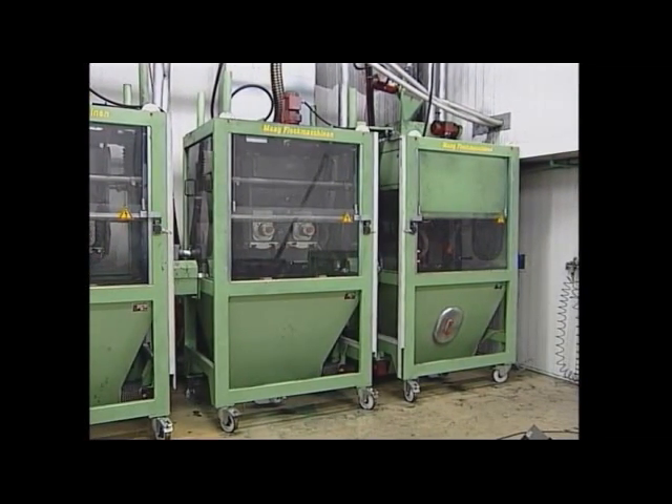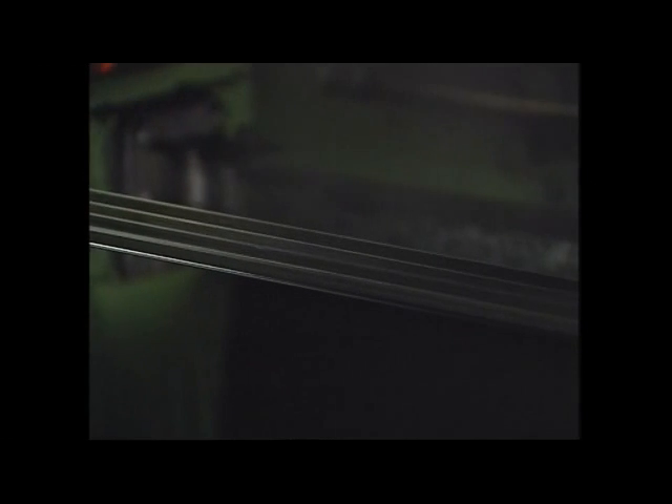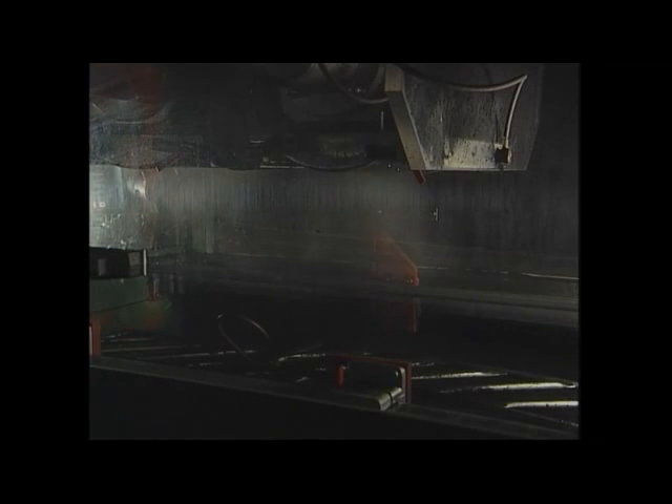Flocking is done purely electrostatically in the first two flocking units. Here is the electrostatic flock field — flock is dosed out with brushes and, using the electrostatic field, shot into the adhesive. Even dosing of the flock is important. It is advised to first start the flocking with a low field strength and build up a thin flock pile, which is then maximized with a higher field strength into the required flock density. However, for this, several separated flocking zones are necessary.